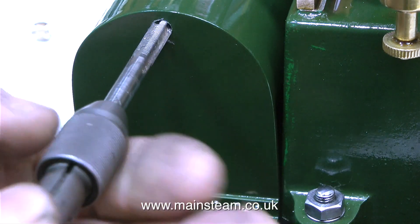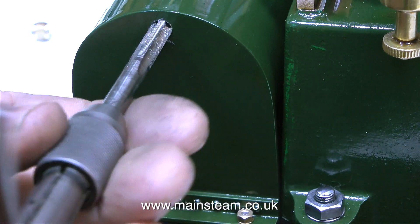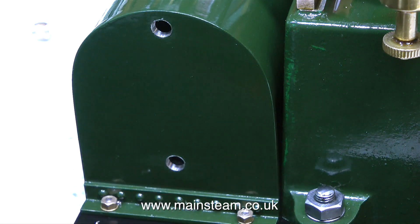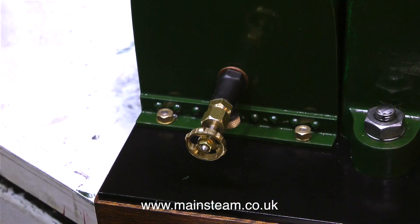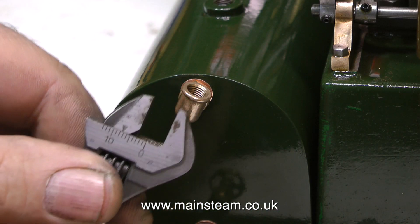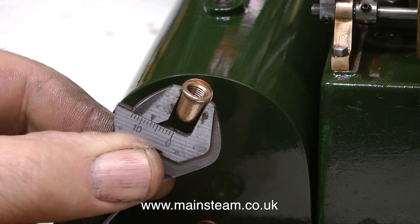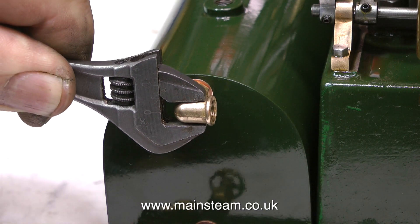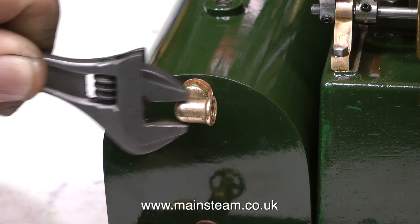Before I get lots of messages from viewers saying I've missed a bit of paint — yes, I can see it just as well as you can. It's on the right-hand side of the picture, and I will paint over it very shortly. Now that all the solder has been removed from the lower hole, I can fit the drain tap in position. And in the top hole I've fitted a steam union, and I'm now screwing a PM Research elbow into the steam union. This is the start of the exhaust piping from the steam engine to the chimney.